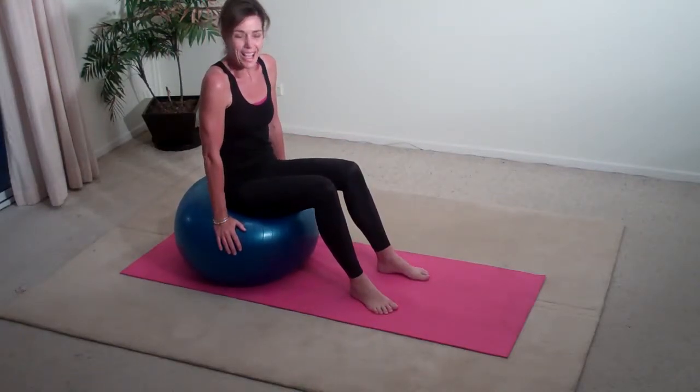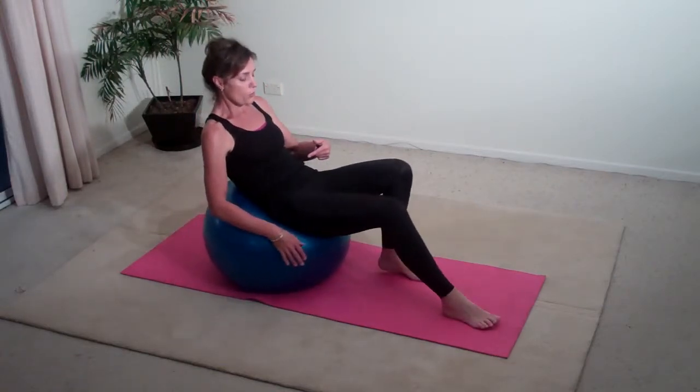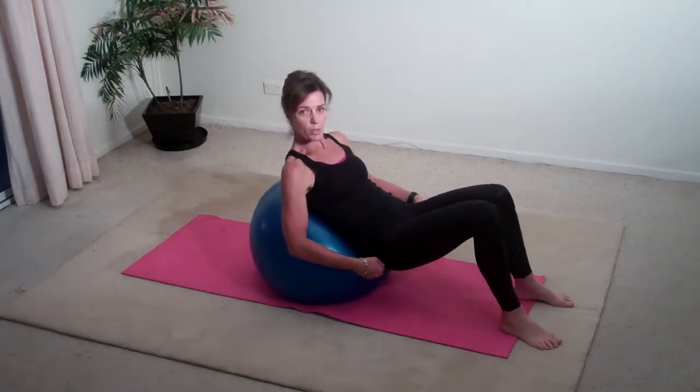Sitting on your fitball, I want you to imagine someone's punched you in the belly and I want you to roll yourself down until your bottom is quite close to the floor.